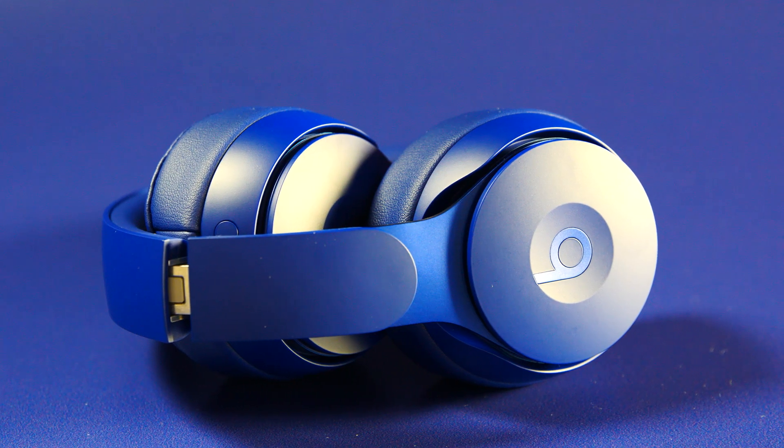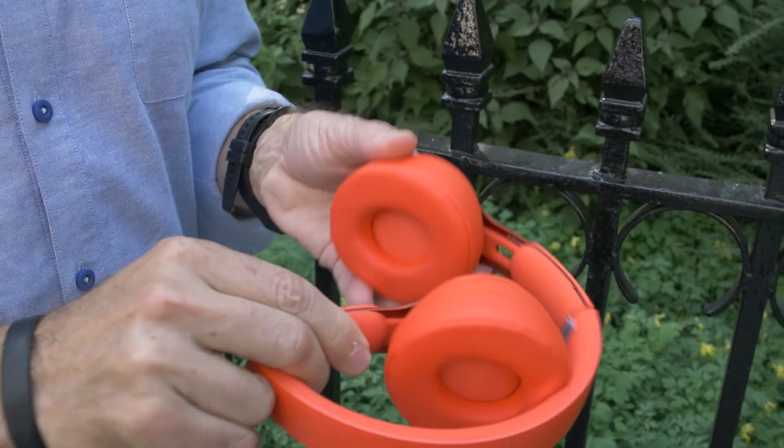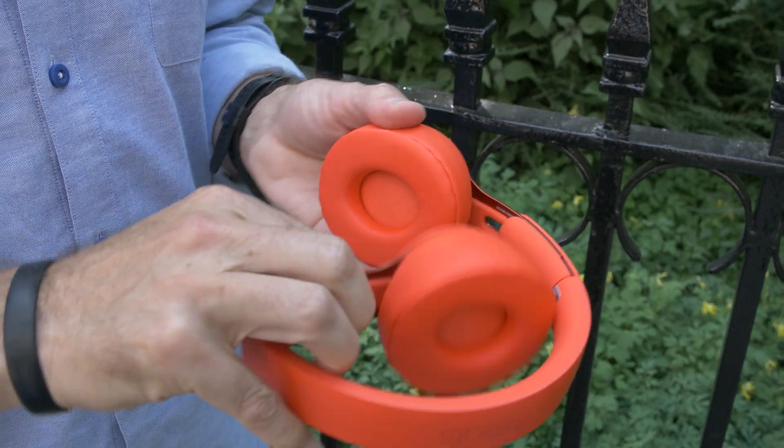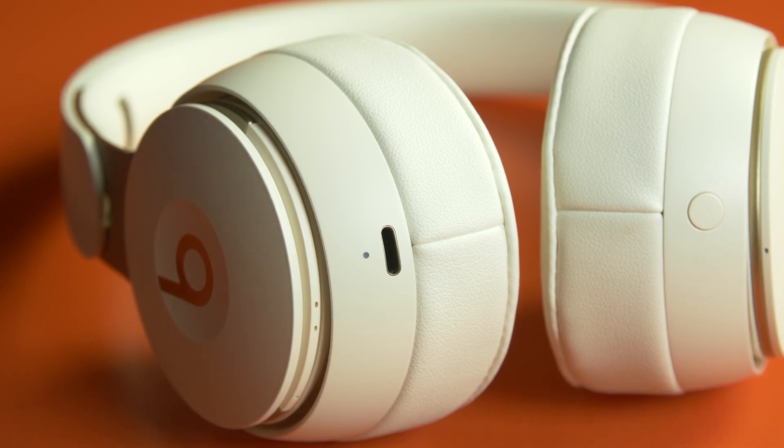One of the things about this headphone is that it does not have a power button. You simply fold it and unfold it to power it on — that's an automatic feature. This is charged via lightning; it has a lightning cable for charging. The one thing that is missing, however, is a wired connection. Beats is going to sell an accessory, possibly in the $20 range, that allows you to connect this via lightning to a headphone jack, so if you're on a plane you could use it as a wired headphone.